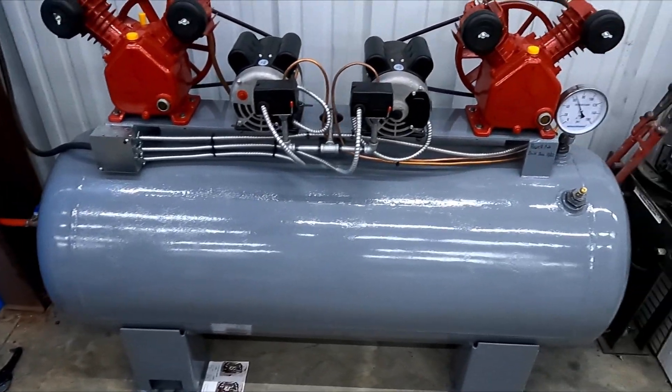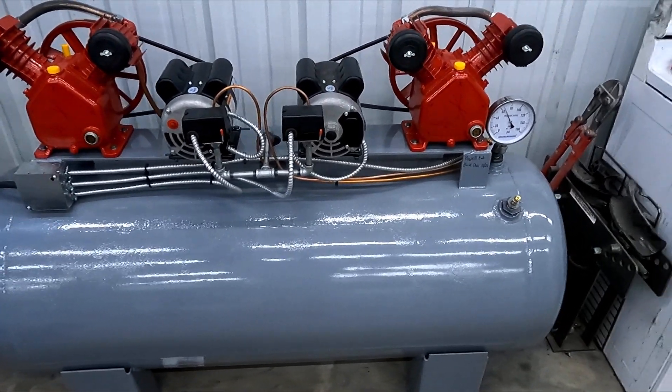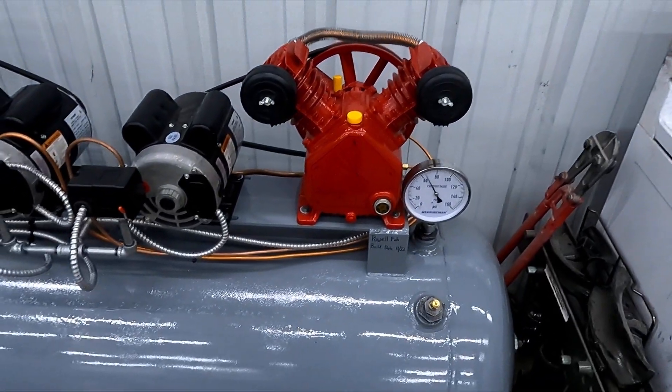She runs, she pumps. Ends up pumping somewhere around 20 to 21 CFM, and that's twice what our old compressor was pumping, so I'm happy.